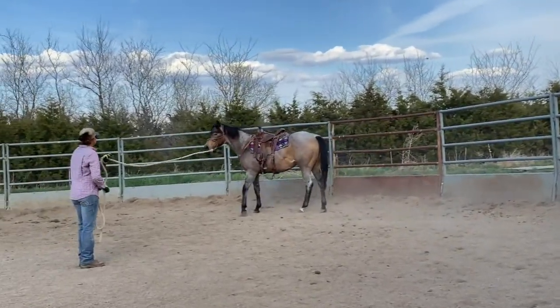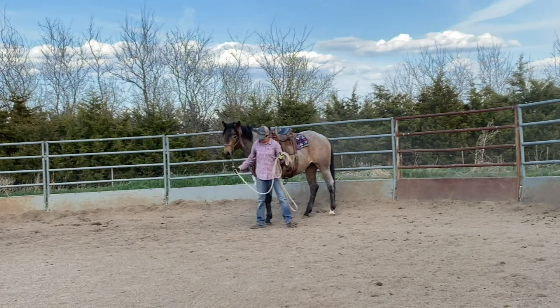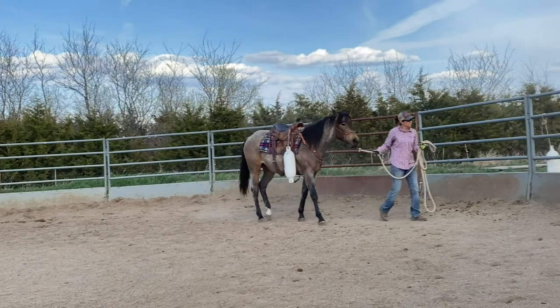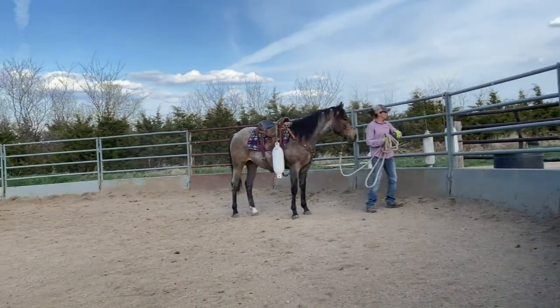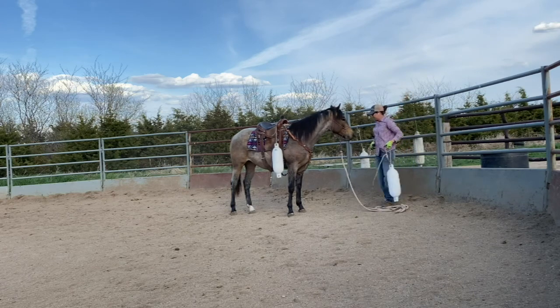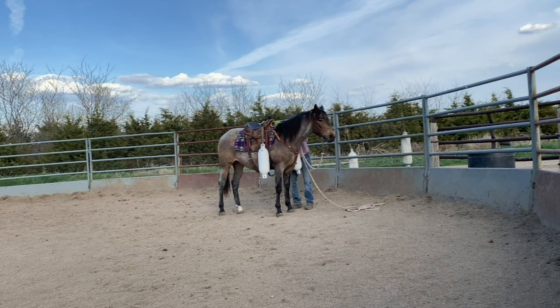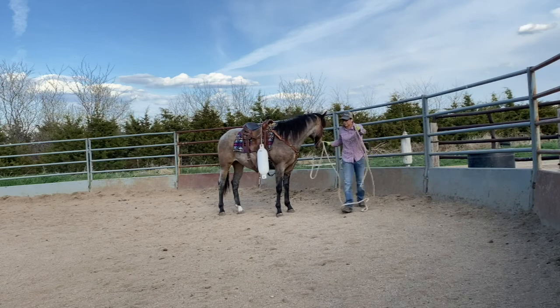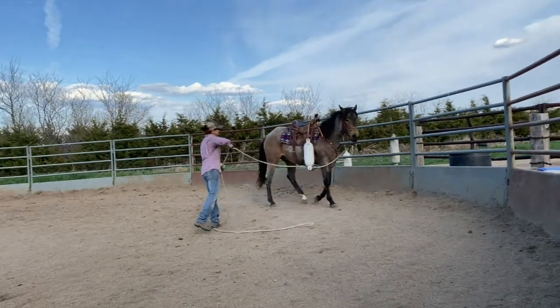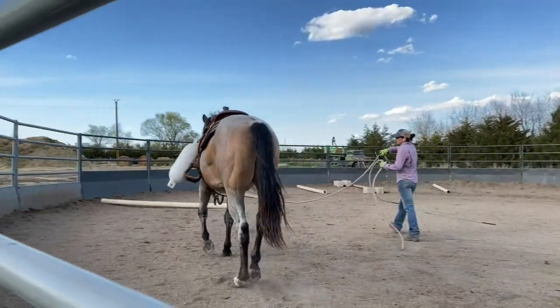So now I'm going to let him stop and face up to me, gather my rope. When I approach him, I always pet and rub his head, and then I go grab a second buoy. Even right in this moment as I lead him over to grab that second buoy, you have to be really careful because there could be a jump or spook. So that buoy could possibly scare him again. Now I'm going to attach the other one — we've already introduced him to this side — so now he's going to have the distraction on both sides. This is just like a person being on his back with both legs touching him on both sides.